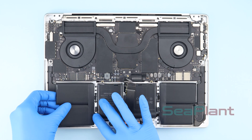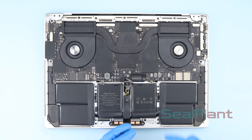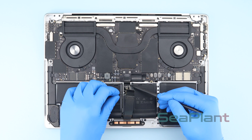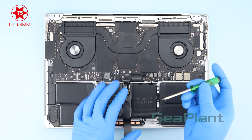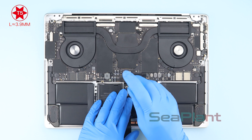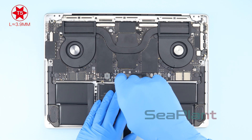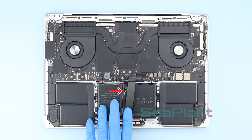After placing the battery down, press each part of the battery repeatedly. Align and press each part of the battery power connector. Do not let the battery power connector press against the battery cable.